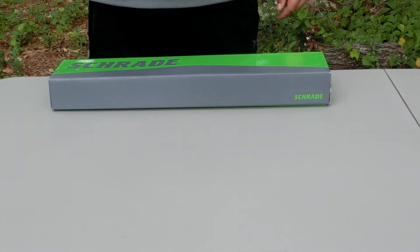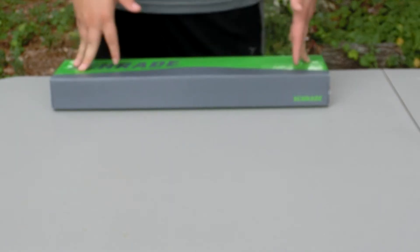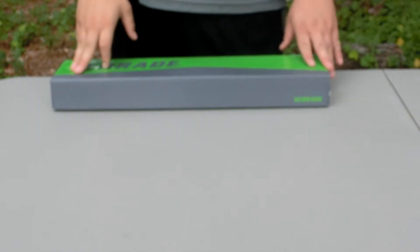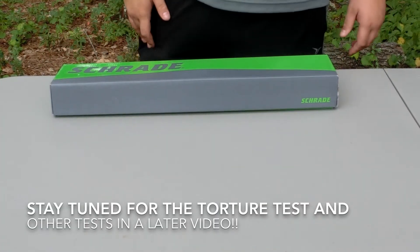We filmed our bug out bag video but the stupid camera wouldn't upload it, so we just had to start over. We had already filmed that, so we just used that phrase. Anyway, getting off that tangent — today we're doing the tabletop review.